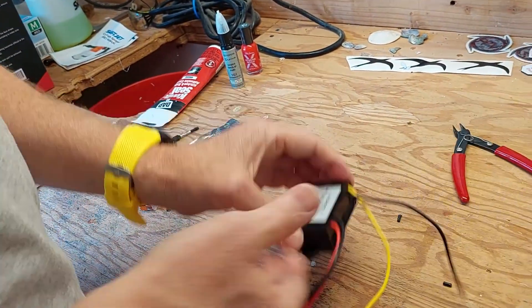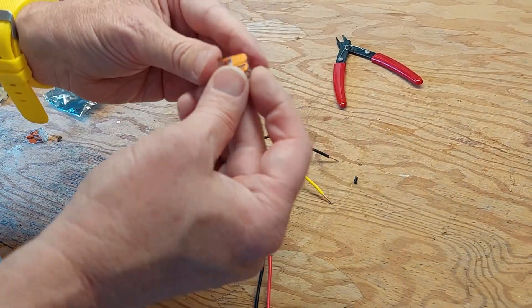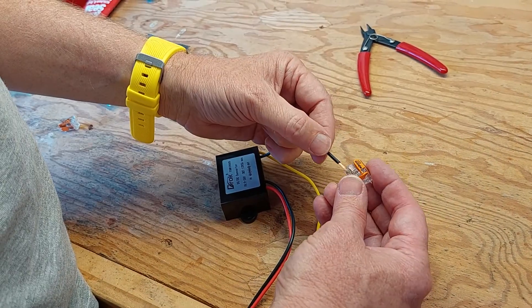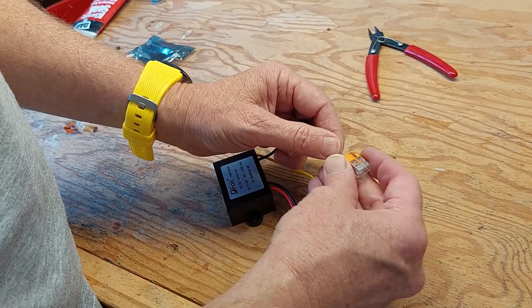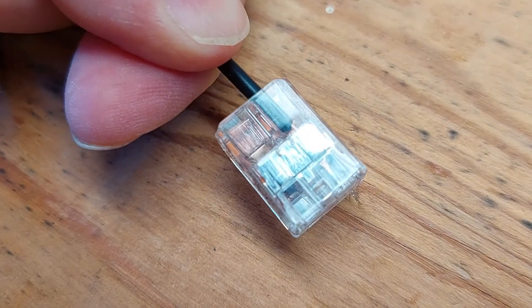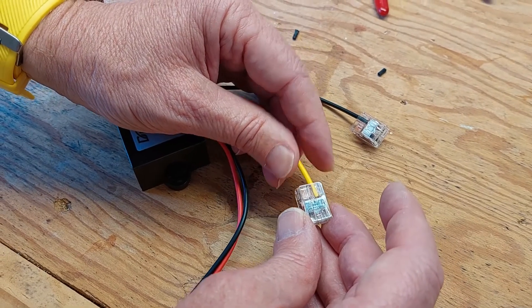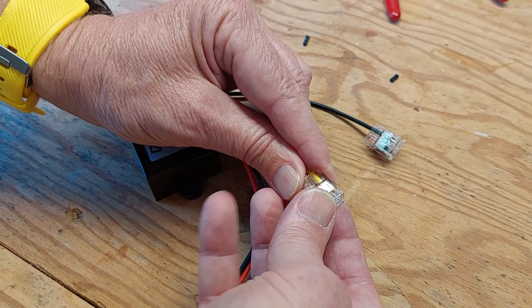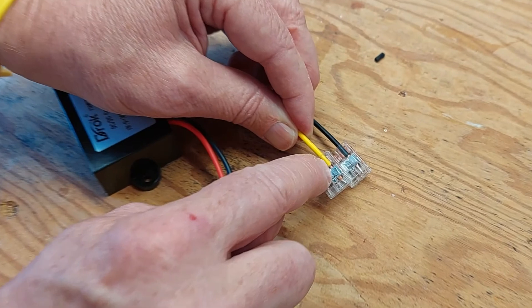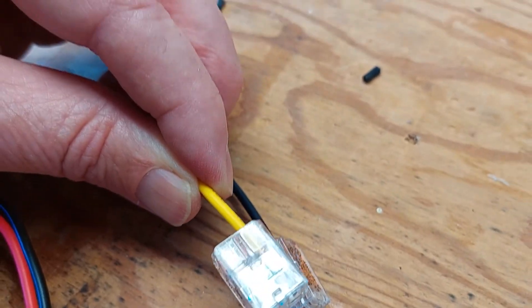We're going to extend the wires a little bit so that we have enough connection since we're not soldering. We have all four wires extended and we should be able to easily insert and then clamp it down. You can see it going all the way through with the soldered head going to the end. See how nice that is? You can see the copper on each side, knowing that you have a good position that's locked in.